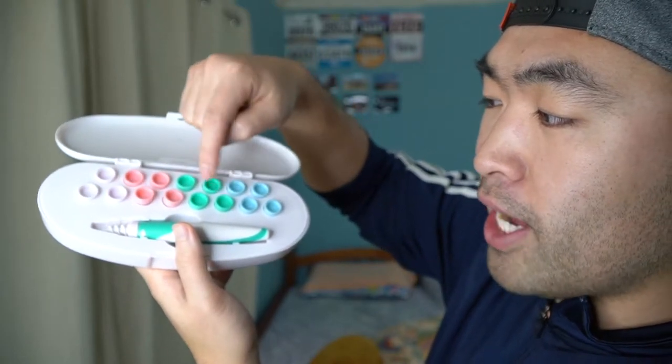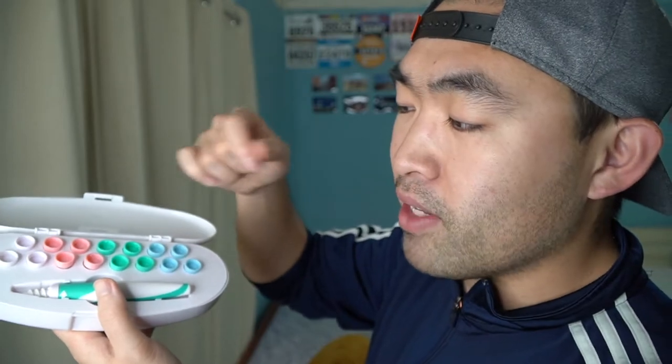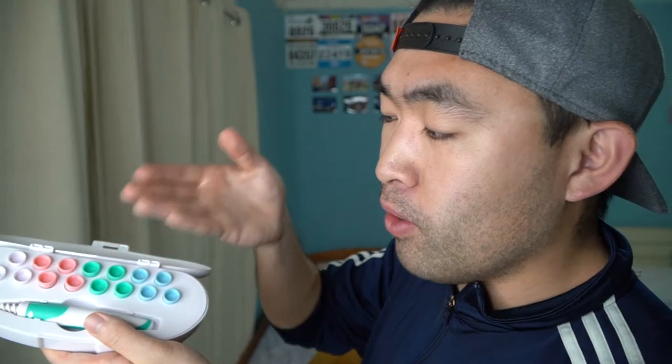They give you four of each color for use by your family, so each person can use one and replace it every single time. That way you can rinse one and let it dry off while using another so you don't have to wait. The coloring is a nice touch so each person in your family knows which color is whose.